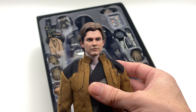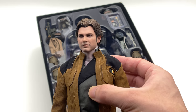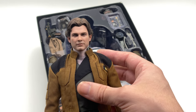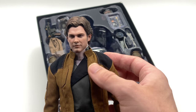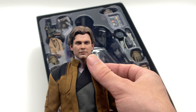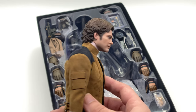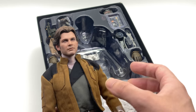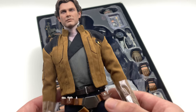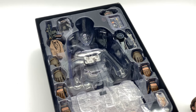Here we have the figure and that head sculpt looks absolutely sensational — spot on to Alden Ehrenreich. The sculpt is a little bit softer than the prototype, yes, but you can definitely see the wrinkles in the smirk and the skin tone looks amazing as well. I can't wait to compare this not only to the Harrison Ford version of Han Solo but also to the Mud Trooper version to see if there are any subtle differences.